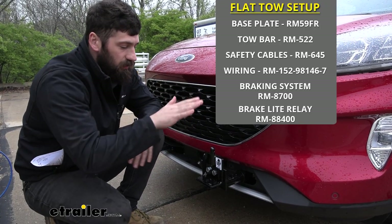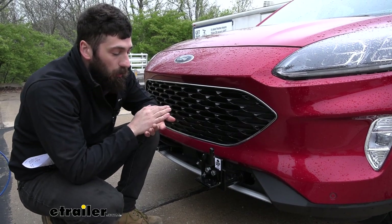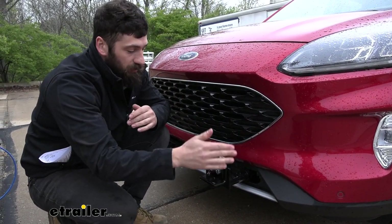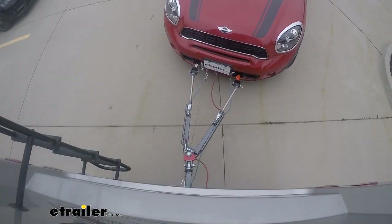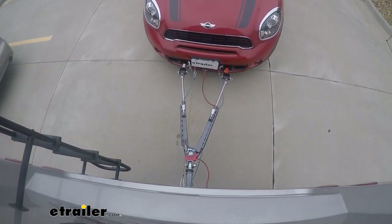So this is what our base plate kit is going to look like when we have the arms installed and we're ready to hook up to our tow bar. You can see here we have some quick disconnect brackets actually bolted to the face of our plates here. This is the configuration that's going to be needed when we get ready to hook up to our motorhome so we can easily attach the tow bars.